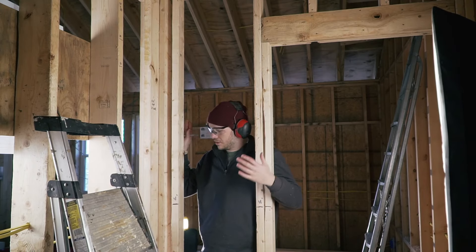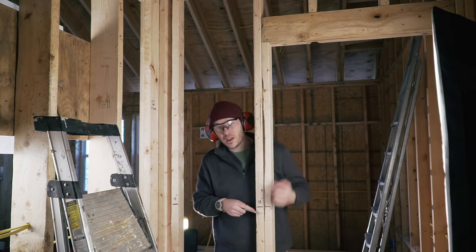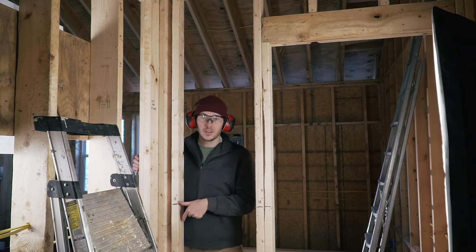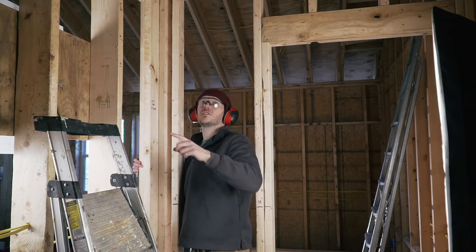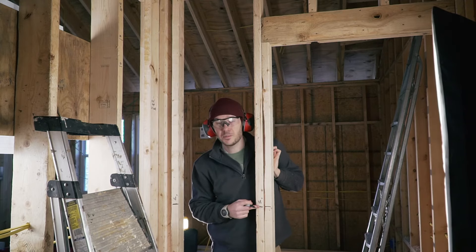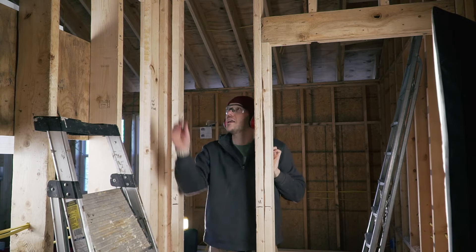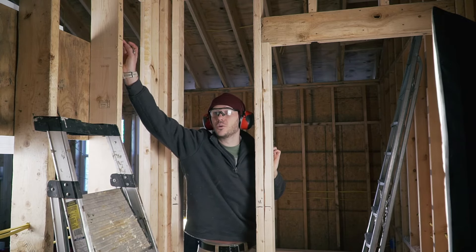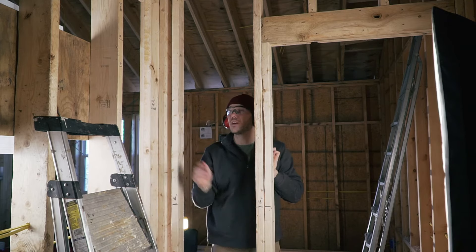I'm now ready to start the electrical system for the bathroom. It's fairly easy — I'm going to have a double gang here with two switches, an outlet right here, a light just above the future vanity, and a fan somewhere in the ceiling. I'm placing the top of my boxes at 48 inches for both the double gang and the outlet, and the light is going to be centered at about 80 inches on the stud, which falls perfectly at the middle of where my vanity is going to go.